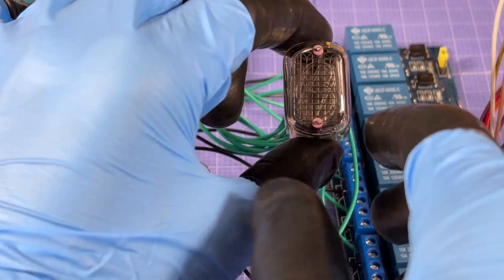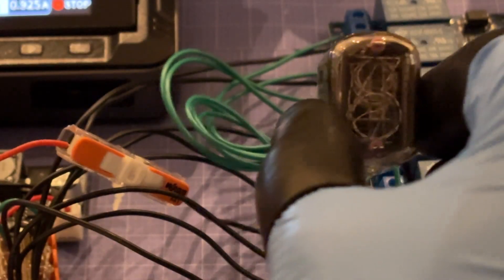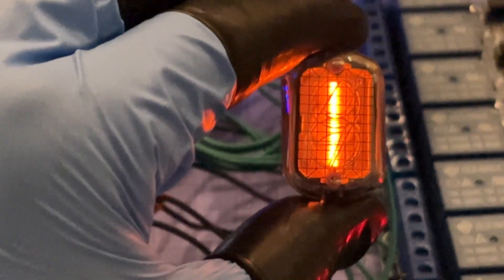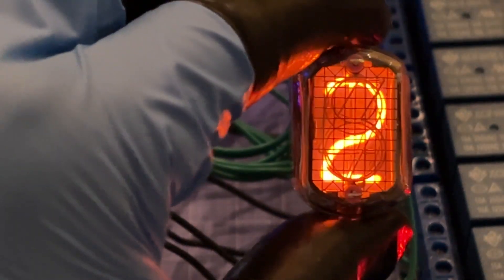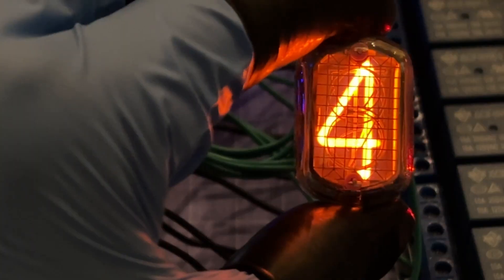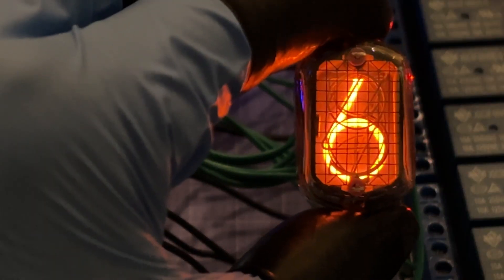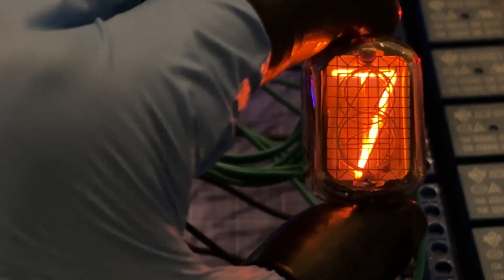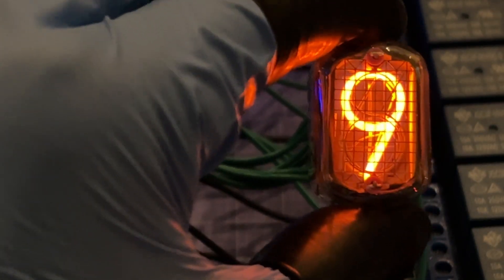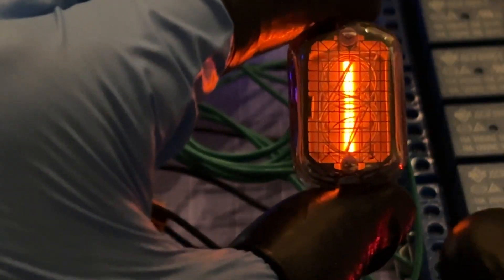I've turned off the overhead lights and dimmed the others as much as possible so the camera can still hold focus. Plugging in the Arduino, powering on — look at that glow! Zooming in even more — look at that beautiful glow. Such a nice retro look. Beautiful. I really did not think I'd be able to pull this off. Nine and... zero. This is ready to be upgraded into a clock in part two.